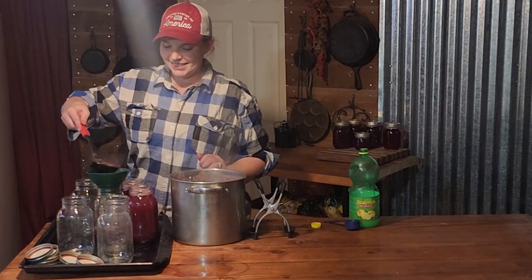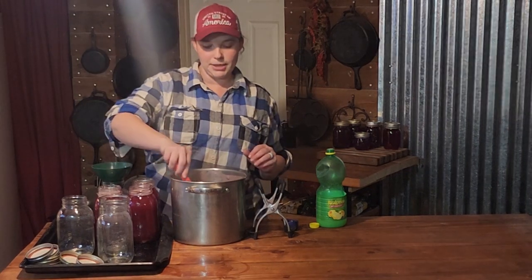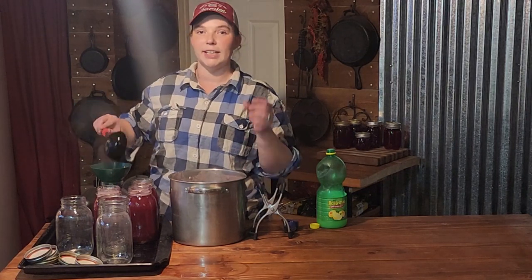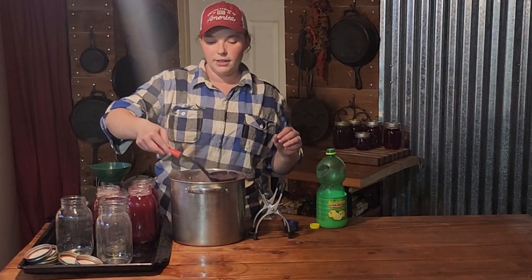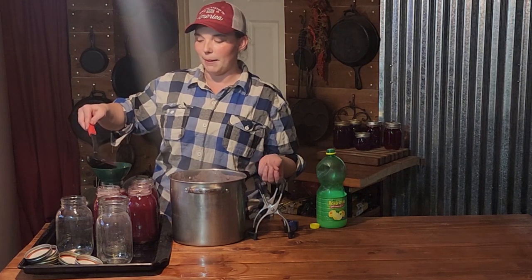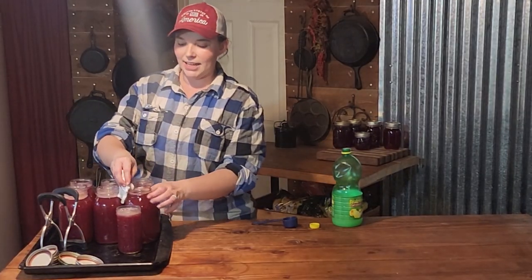The lemon juice in this recipe isn't actually for balancing the pH like it would be in other recipes. Pomegranate juice is already a low enough pH that it is safe for water bath canning without the lemon. In this recipe it is purely for flavor and color retention — it's not going to make the color better, it's going to help keep the color what it is.